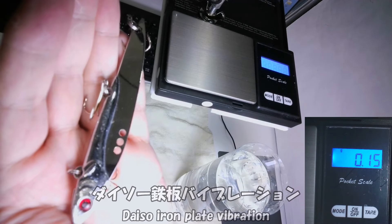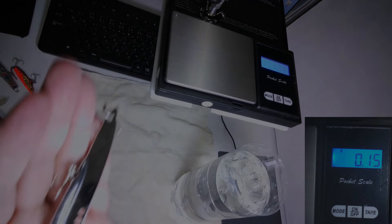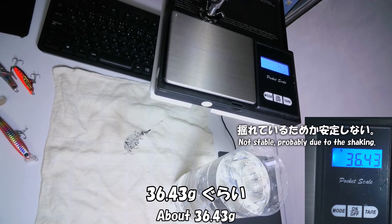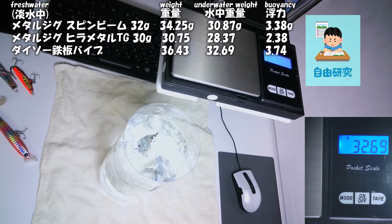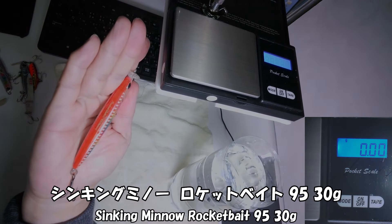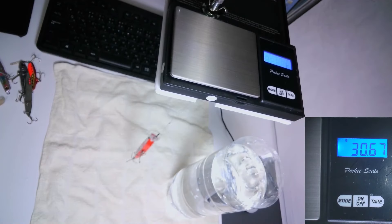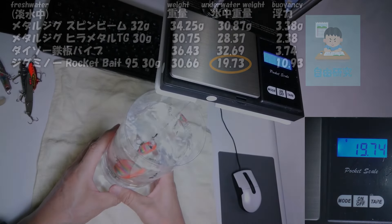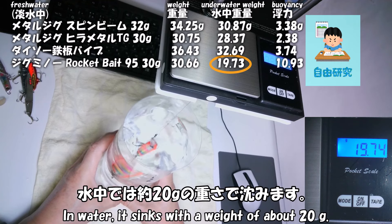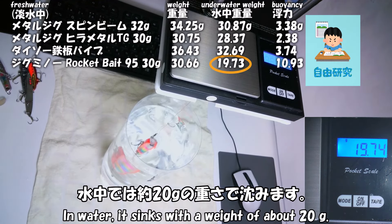水中28.37g。確かにコーヒー10です。ダイソー鉄板バイブ、空中36.43gぐらい、水中32.69g。シンキングミノー ロケットベイト95-30g、空中30.66g、水中19.73g。水中では約20gの重さで沈みます。